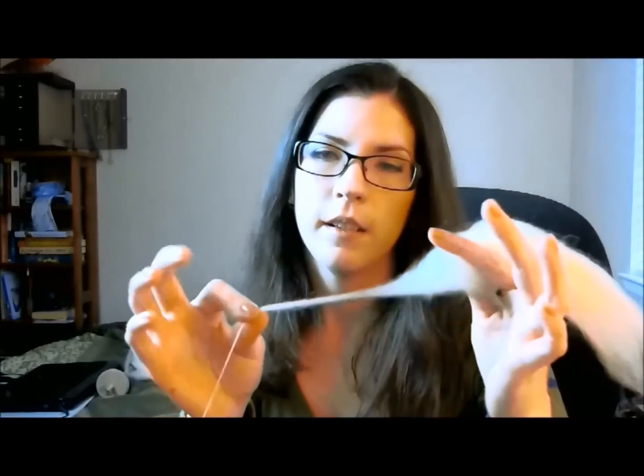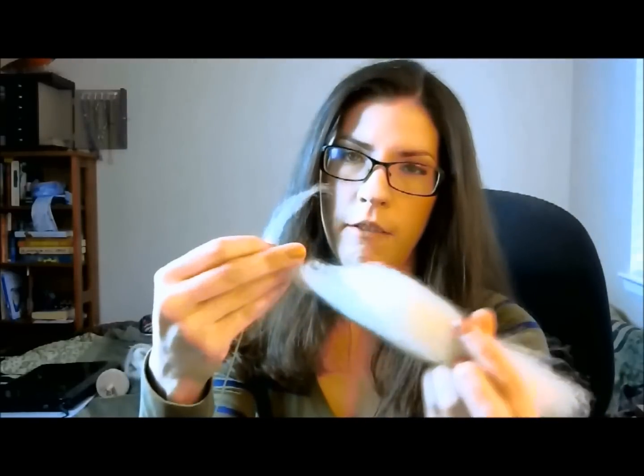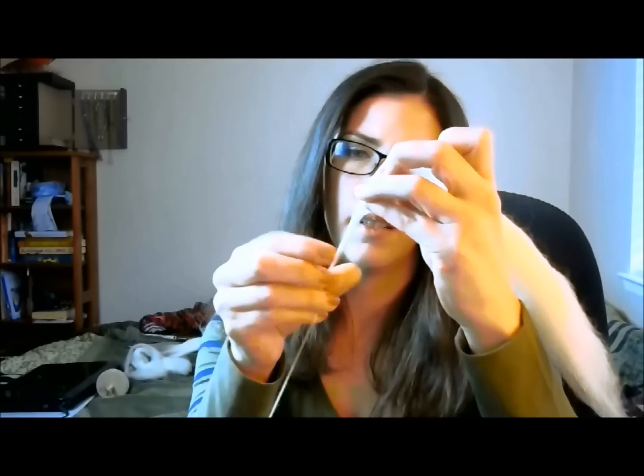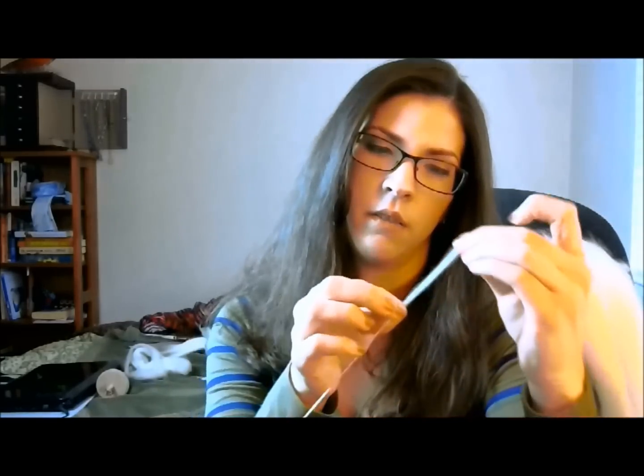Now if you lose it — let's say it comes apart — that's not a big deal, don't worry about that. All you're going to do is keep your grip here, draft a little bit here, and then mush it together. Hold them together with this hand, pinch just like normal, let go. You might have lost a little bit of twist so you might need to help it with your hand. If it's still not quite enough, give it another couple of spins, come down, park, draft, pinch, let go.